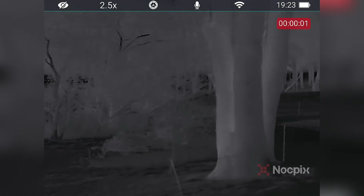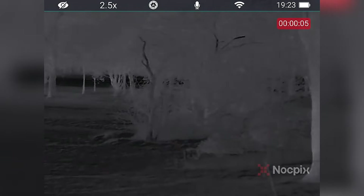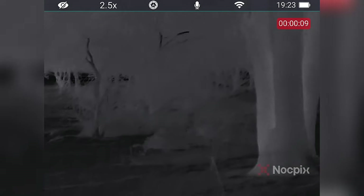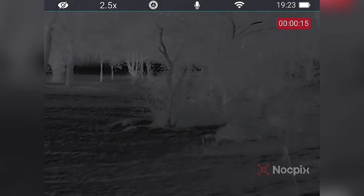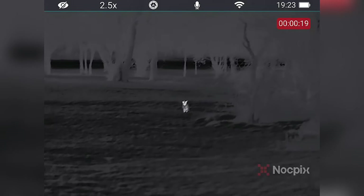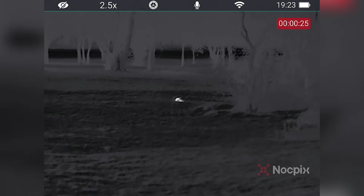He's coming. He's coming to the left of the bush. Coming to the left of the bush. Are you ready? Yeah. Here he is. Nice, nice shot. Well done.